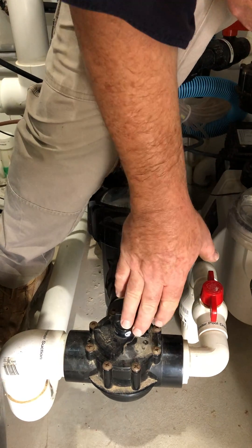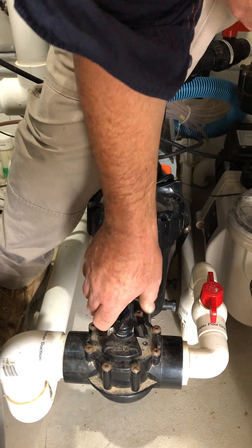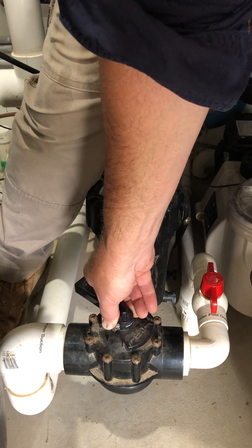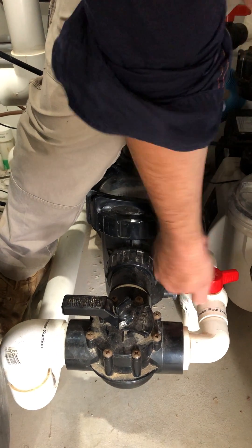Then you keep going — leave it sucking from under the pool until you hear a gurgling noise coming from out at the stand pipe. That's when you can close this Jandy valve off, remembering to tighten the lock nut, and then close off your under pool drain valve.